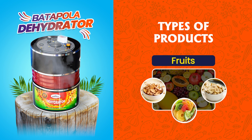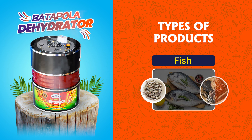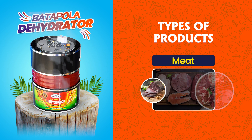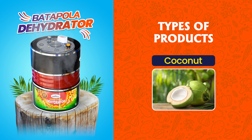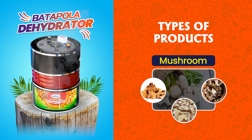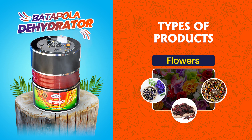All types of fruits, vegetables, fish, meat, herbs, coconut, mushroom, leaves and flowers can be easily dehydrated by this machine.